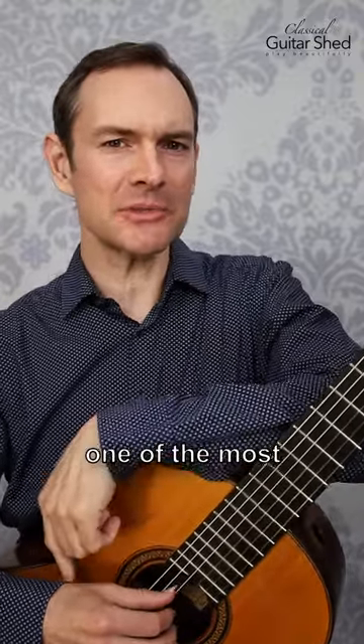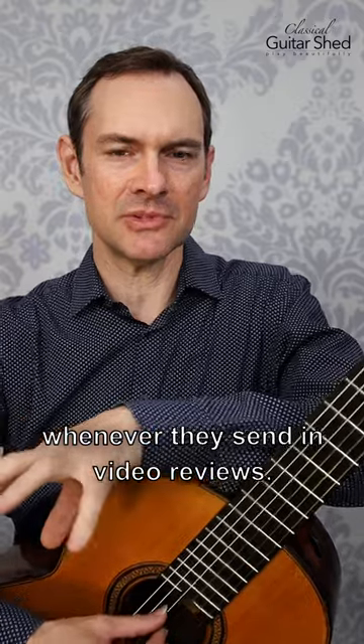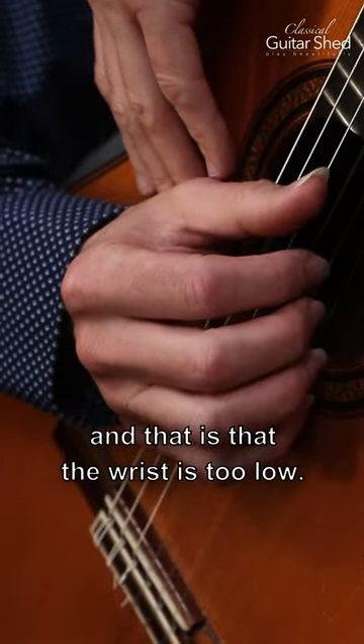Watch out for this. This is one of the most common problems we see from our members whenever they send in video reviews. One of the things we see a lot is that the wrist is too low.